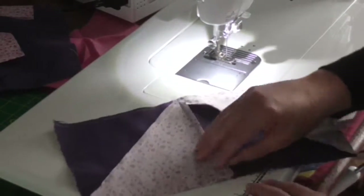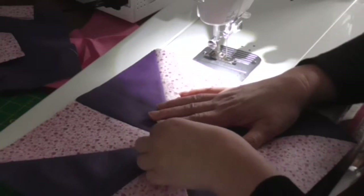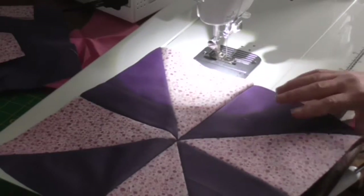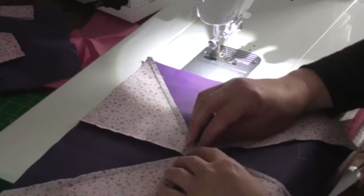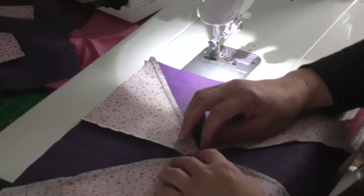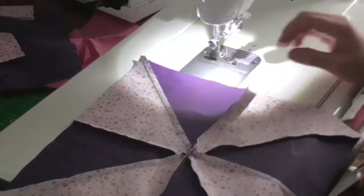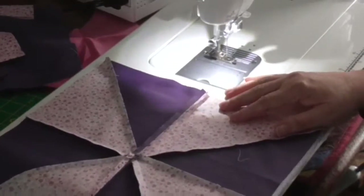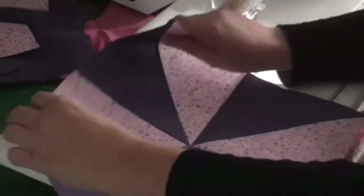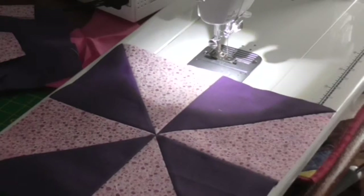And there we have a pinwheel block, and all being well we have nice points in the middle. So what I'm going to do now is press that, and this time I'm going to press these seams open. It's just so that when we put our blocks together and do our quilting, it just makes that a bit easier. So there's the reverse of my block, and it is well worth just taking your time to press those open neatly. Turn it over and there's a completed pinwheel block ready to add to our quilt.